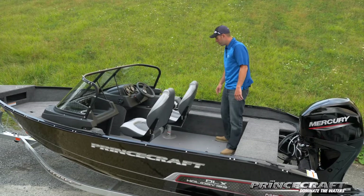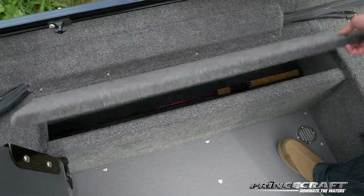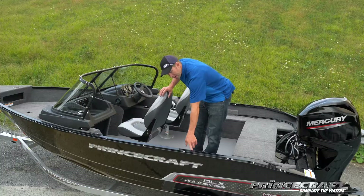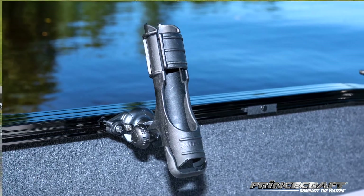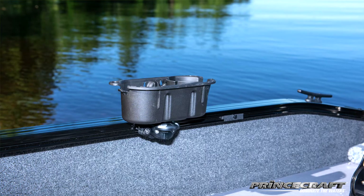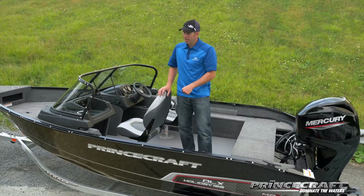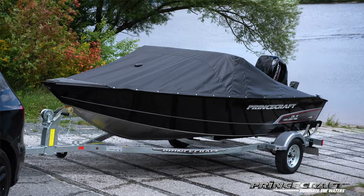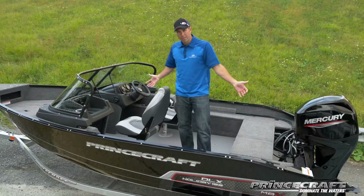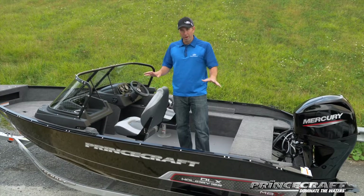On each side you'll find storage. On this side you have a rod storage that is not lockable, but on this side you have a rod storage that is lockable. In the gunnel you'll find the PrinceTrack, which allows you to add any accessory system we offer as an option. All the snaps are factory installed at the plant, so this boat comes standard with the trailer cover and the sun top. If you buy the full conversion kit for the sun top after the fact, it will fit right there.